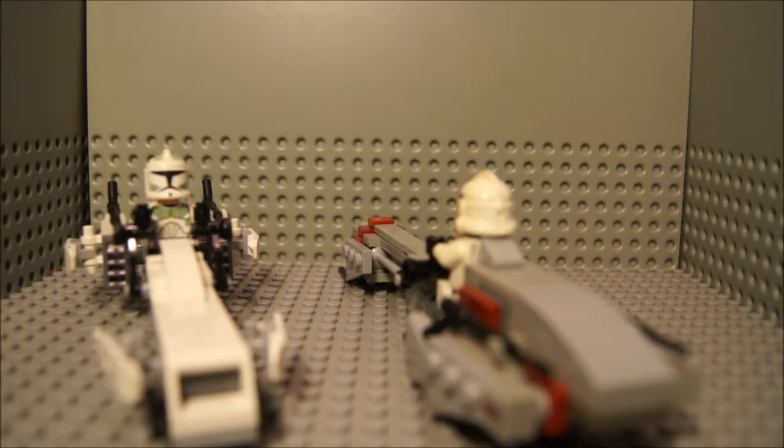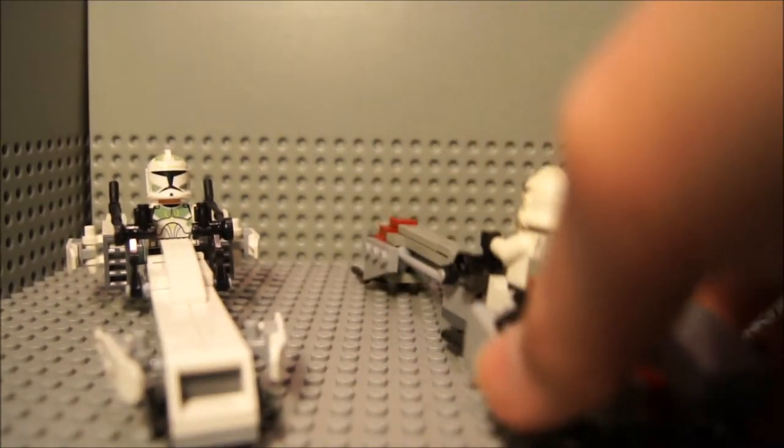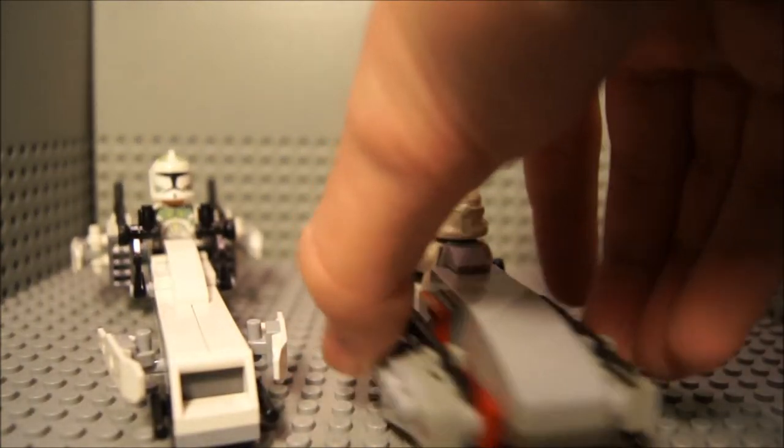I really need to make something to prevent my set from self-destructing. So, back to the review. Yeah, so that was my Barc Speeder, which is actually self-destructing itself too.